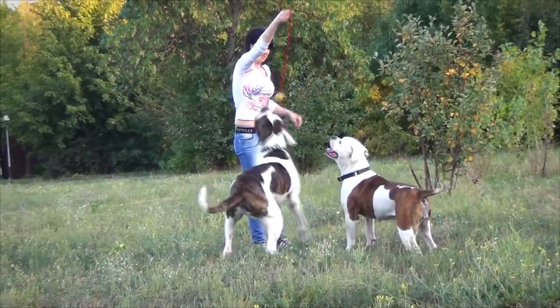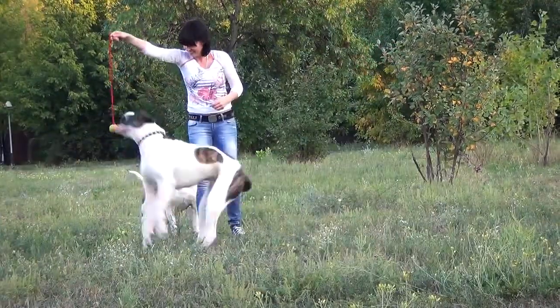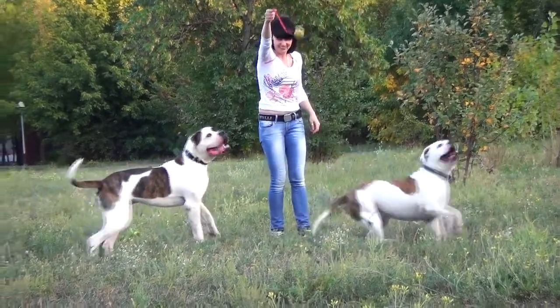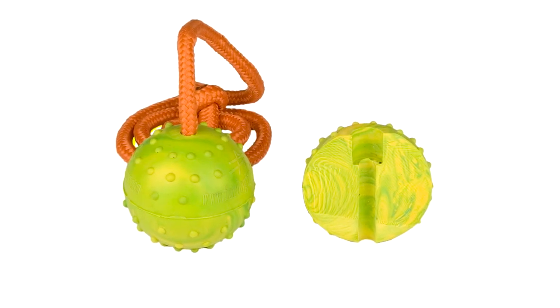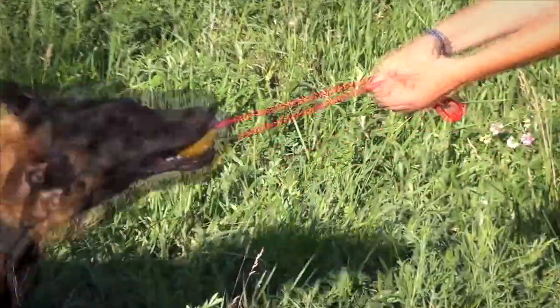It is very easy to use this toy for training, playing, and other activities with your dog. The dog training ball is made of solid rubber. It is three inches in diameter, therefore it is most suitable for large canines.